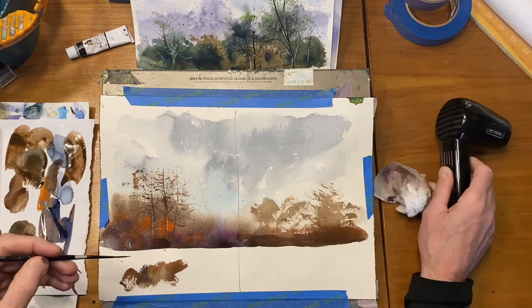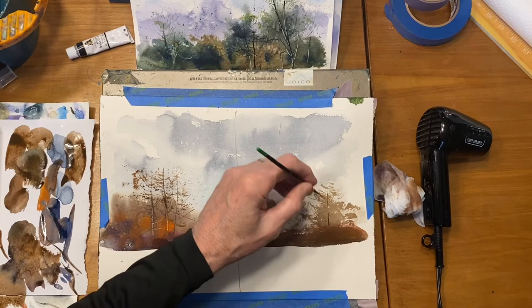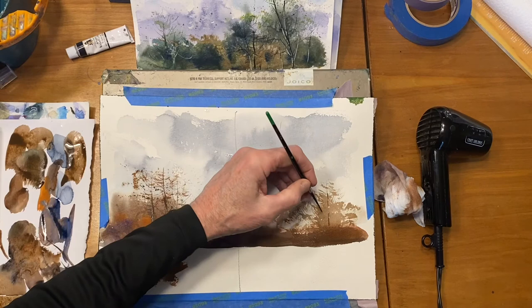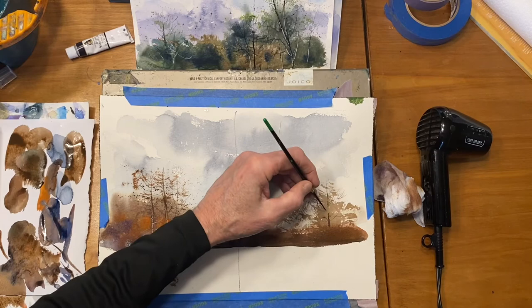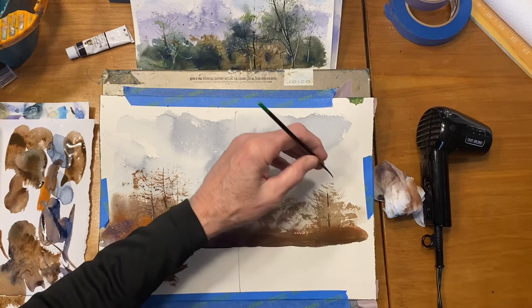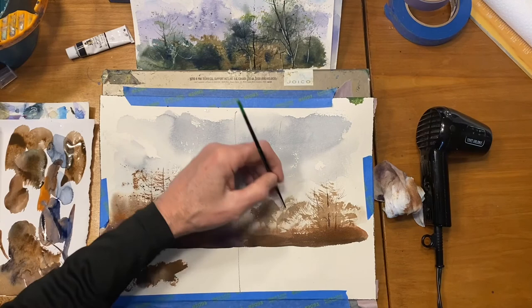Once it's fairly dry, I come back in and fill areas I skipped — maybe there are smaller branches or leaves covering part of the trunk. We don't necessarily need to see a straight trunk line going all the way up; it can peek out from behind areas. Going a little darker, it peeks out in spots where you see sky, and there could be one in the foreground that disappears. This taller tree would also be the darker tree in the picture.